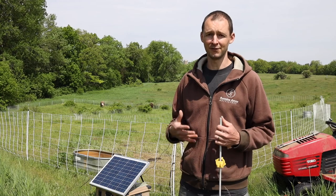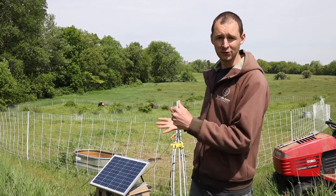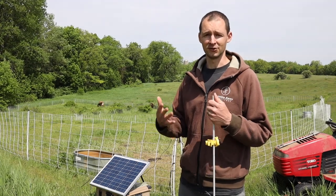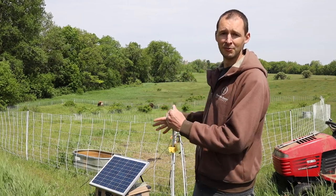Hey, this is Jim from From Scratch Farmstead, and today we're going to talk about managing pasture on a small farm. Behind me here is our system for rotationally grazing our animals. We have a couple cows that we raise. We are on a five-acre homestead with a back field that's just a couple acres. I'm going to walk you through the steps of how we pick up this system, move our fencing, and get our cows moved on to new pasture.